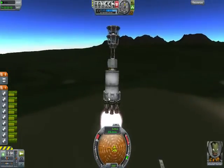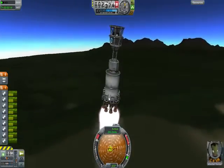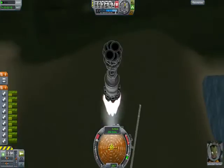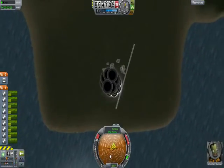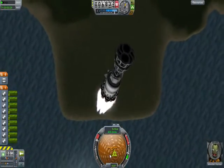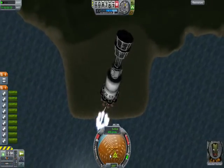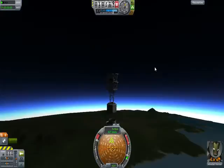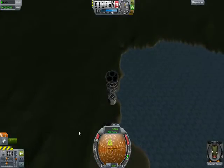I'm going to want to point that towards inland here. I don't know if this works in the water. I should hit land. Alright, so we'll separate. And that's it. Now we wait. Godspeed, Jeb.